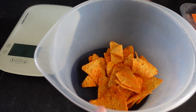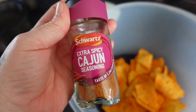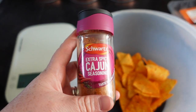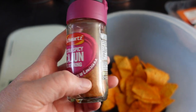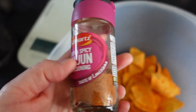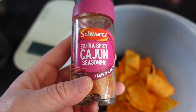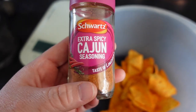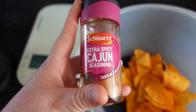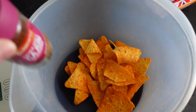I've weighed out the chili heatwave Doritos into the bowl and I'm going to add the extra spicy Cajun seasoning from Schwartz. Just a reminder — when you're picking up spices, ensure none of them have got sugar or oil in them, because if they have either of those two ingredients they will have sins. This one is absolutely fine and free, but just be aware because the odd sin might take you over your sin allowance. Make sure you're checking for any sugar or oil in spices to protect your weight loss.